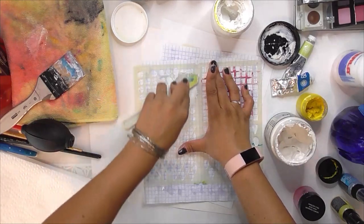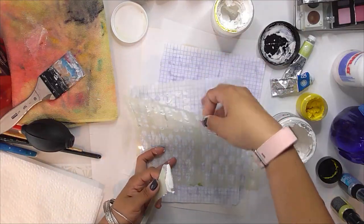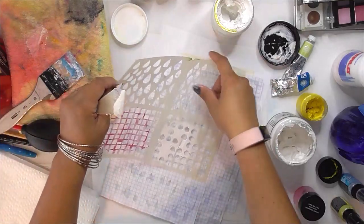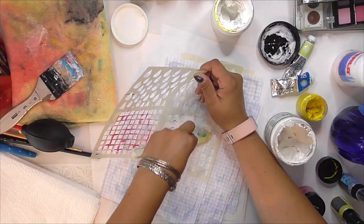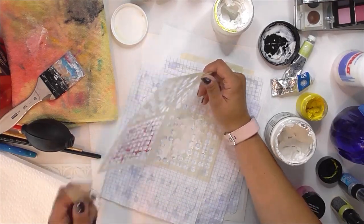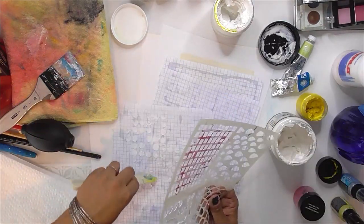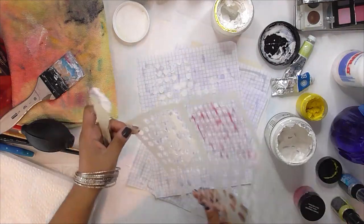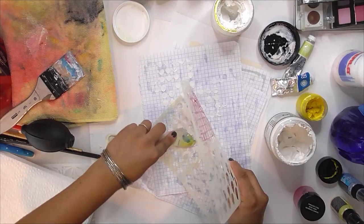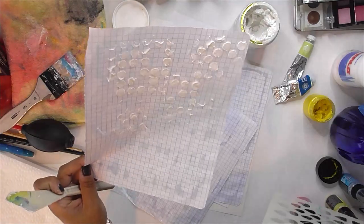I'm having a hard time spreading it on here. This stencil has four different shapes on it so I'm just using the circles, and then I try to use it on multiple places on my paper. I'm being careful because the paste I just put down is not dry yet so I don't want to ruin it completely. I'll continue doing that until I feel like there's enough area on there with some texture and that nice stencil pattern, and then I'll set that aside to dry as well.